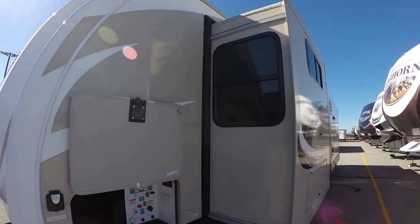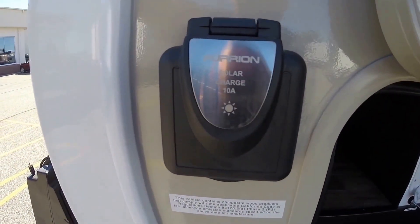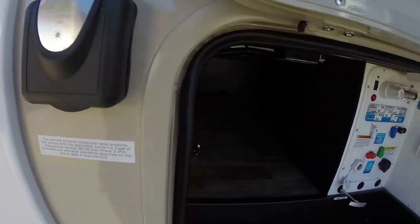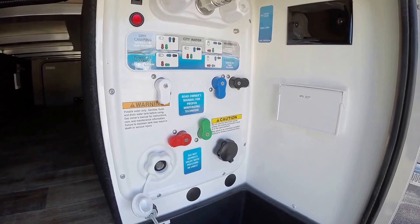Nice big slide. You've got your hookup for a solar panel if you want to plug a solar panel in to charge your batteries. There's all your systems, your outside shower, your black tank flush.